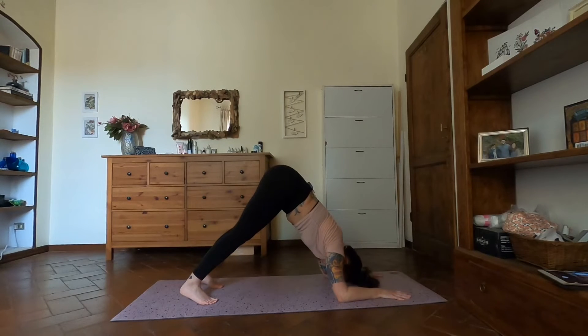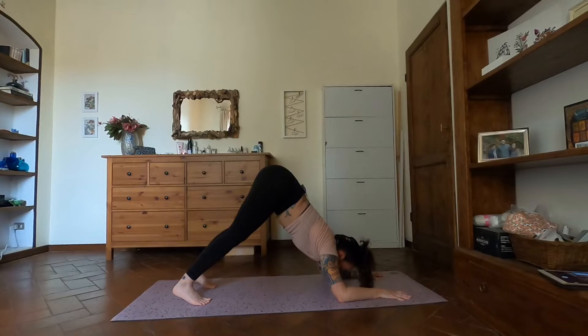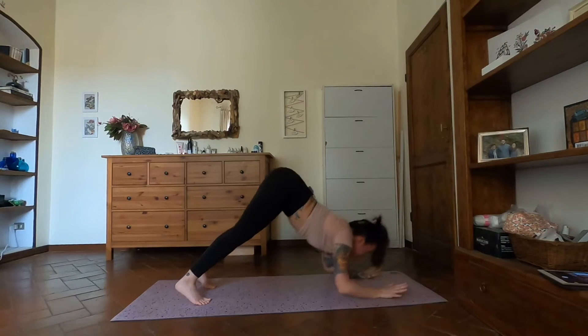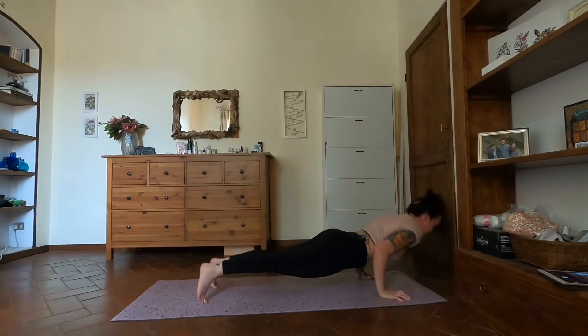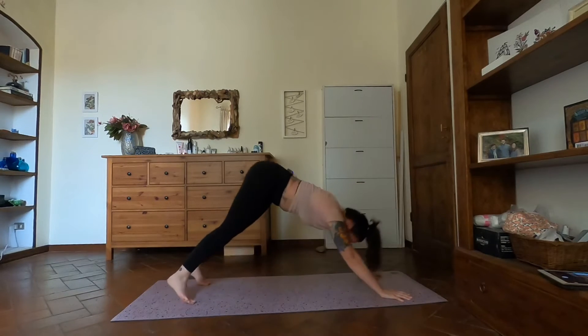Inhale downward facing dog, exhale come into dolphin — one elbow or both at the same time. We've done this transition before. Usually we do it with bent knees; we're going to try it with straight legs this time. From dolphin to chaturanga — inhale look forward, exhale chaturanga. Inhale up dog, downward facing dog exhale. Left leg high inhale.